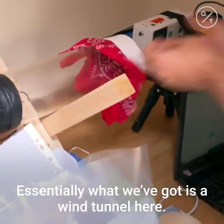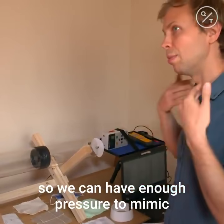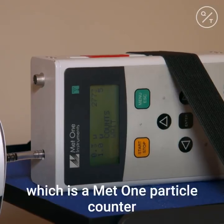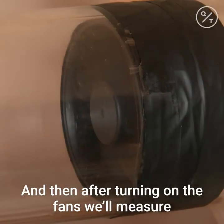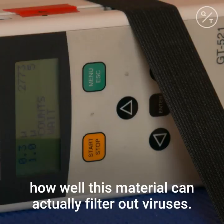Essentially what we've got is a wind tunnel here. These two fans create enough pressure to mimic the strength of our lungs blowing air through a material. We'll use this machine, which is a Met One particle counter — it's able to measure really tiny particles. After turning on the fans, we measure the number of particles able to pass through the material, giving us an indication of how well it can filter out viruses.